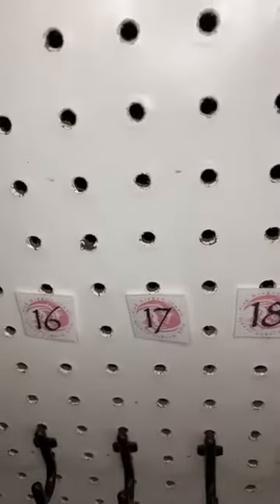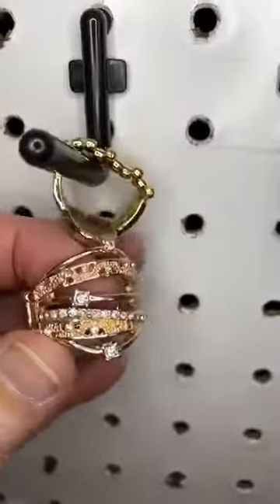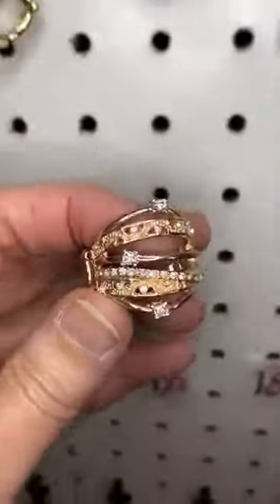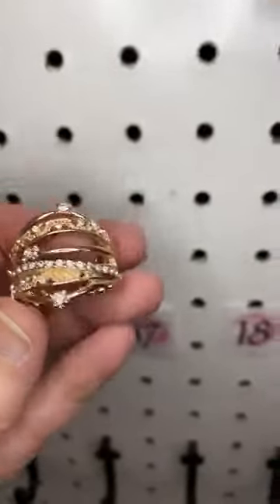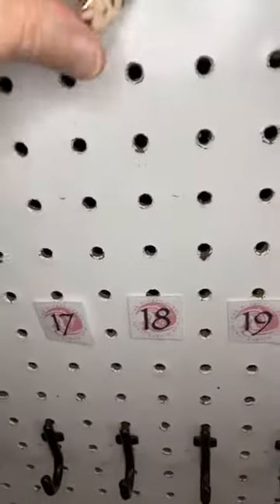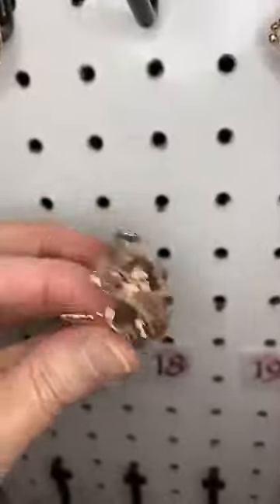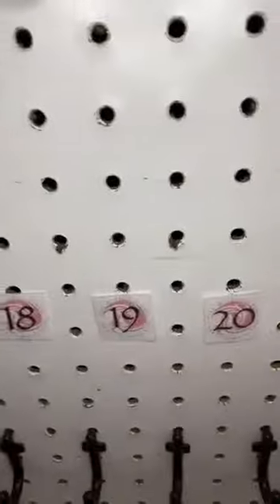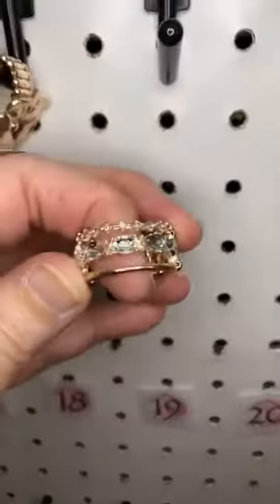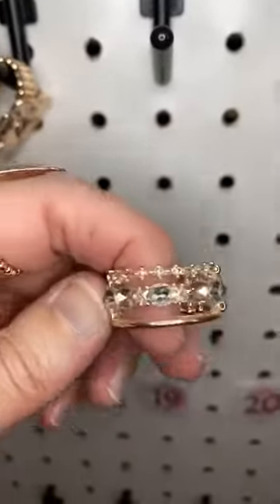Alright, now let's do some rose gold. Number seventeen — gorgeous, right? You can see the difference between the gold and the rose gold: it's just a little bit less yellow, almost a pinkish hue but not too pink. So pretty with all those warm rhinestones — I think this is one of my favorites. Number eighteen is this amazing rose gold flower, so pretty. Number nineteen we have rose gold bars and then beautiful rhinestones, small ones and a little bit larger ones — so sparkly.